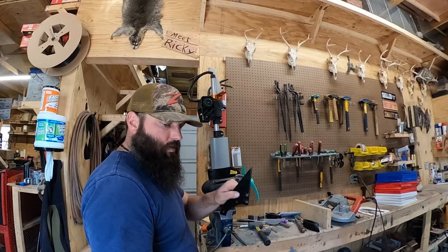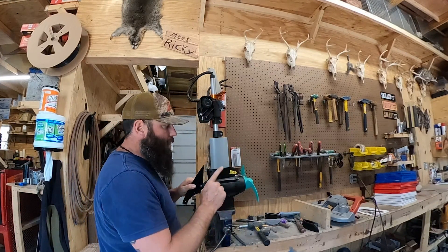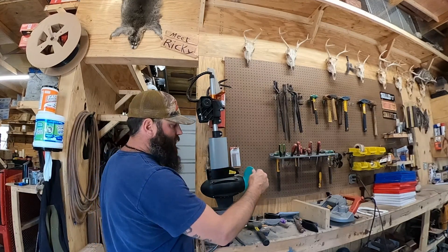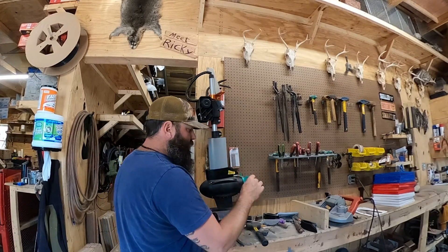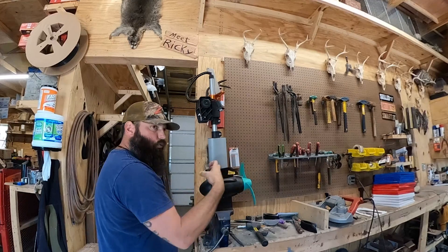After you do that, the second part is you're going to put this on. I do want to note that when you're installing this, if you put it on and try to turn the prop there's a very good chance it's going to rub on this blade right here. That's just the way it's designed because it's actually not all the way up on there yet.